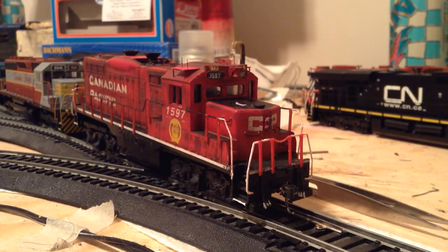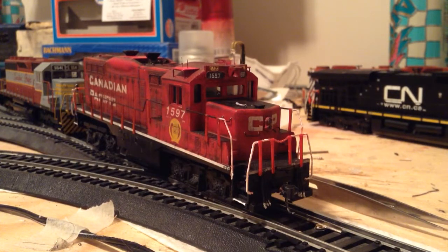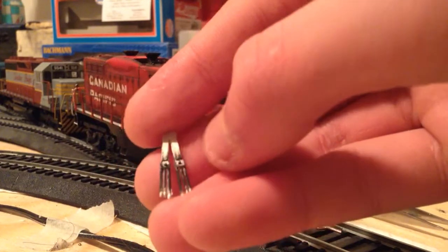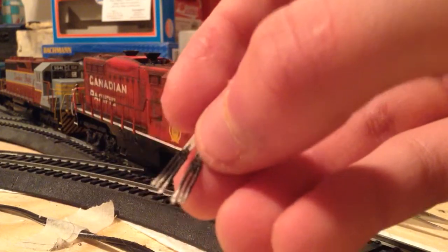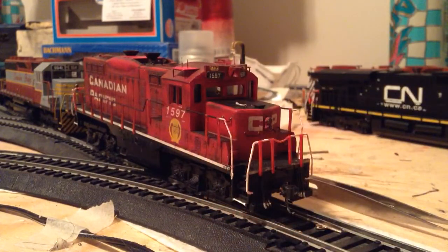I picked up some locomotive details — those are the MU cables which you see on the front of the GP9U, and those are Details West castings. I'll show you the package: MU266, three-cluster set, all roads. Really happy with them. I'll show you what they look like right out of the package — I painted them a little bit black. We've got the little dimples which you would drill a hole into the pilot, stick them in there, and glue them.